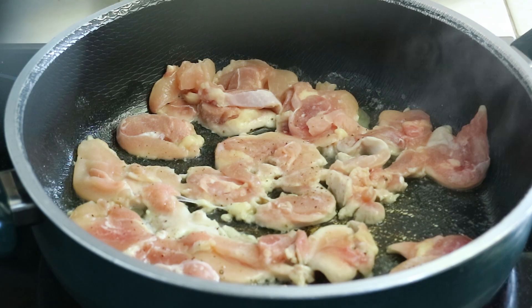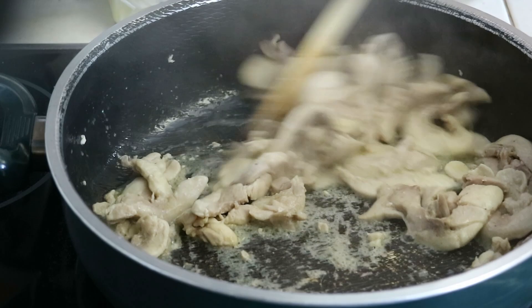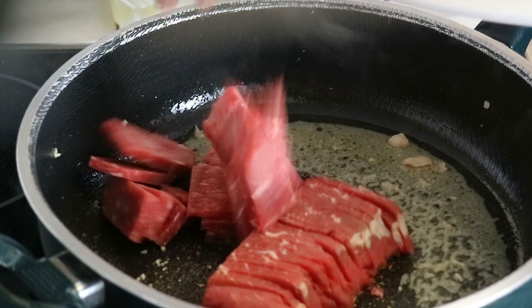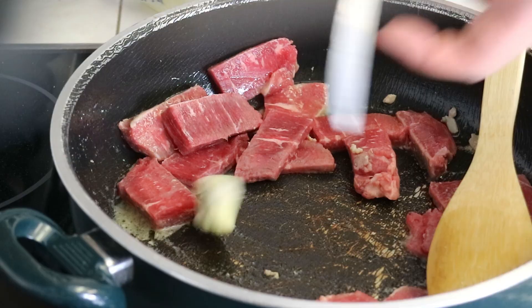We set that chicken off to the side but keep as much chicken juice and butter in the pan as possible, because next we're cooking the steak using those juices along with another half tablespoon of butter. Personally, if it was just me eating this dish I would leave the steak just a little bit pink, but how much you cook it is up to you.